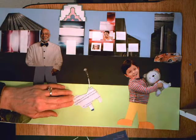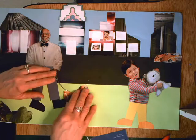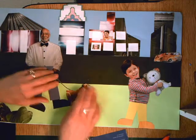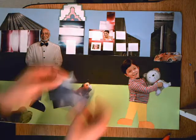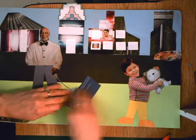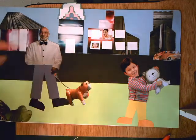Another little tip is once we place that down and get that dog in, you can take another paper or a scrap of some sort and put it over the top so that you can rub it. The glue gets all the way to the edges, but it doesn't get all over your fingers that way.